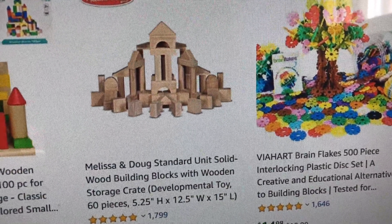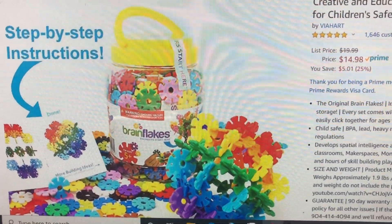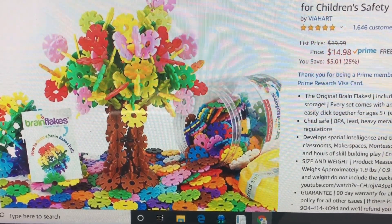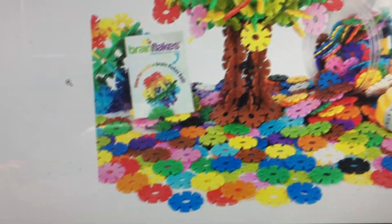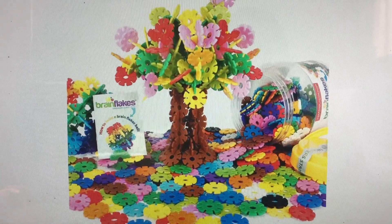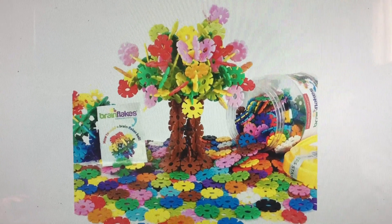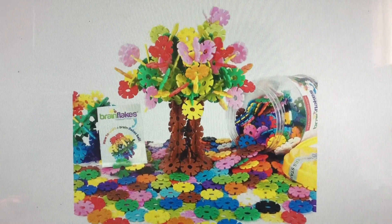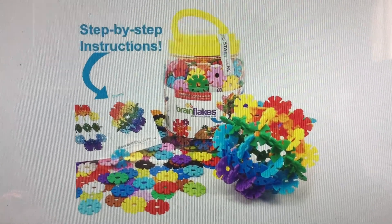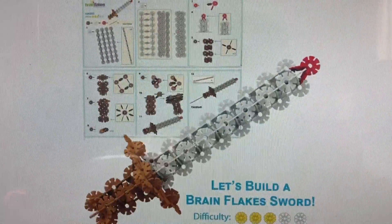These are Brain Flakes by BioHeart. Here is what it is, and I decided to go ahead and look at the pictures. It looks super cute — I'm loving the colors. I especially like that there are browns so that kids can build tree trunks. And there are step-by-step instructions. Engineers start here, perfect for STEM.